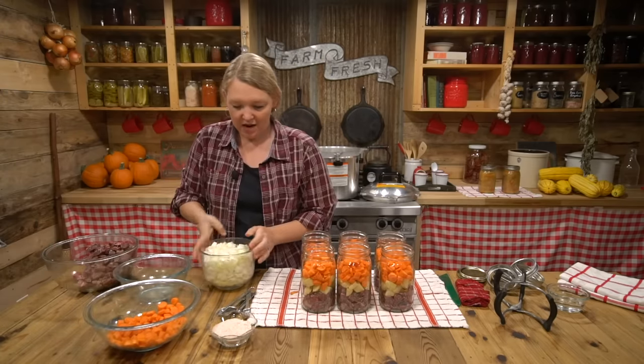We're just a little bit over pressure, but we're ready to start that 90-minute timer now for step six, which is to process your food. It's processing when it's at the correct pressure or above, and we're going to hold it at that pressure for 90 minutes on this particular stew.